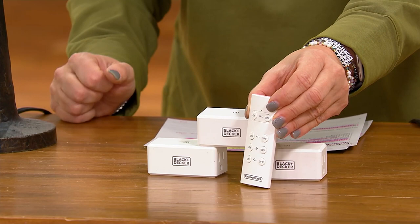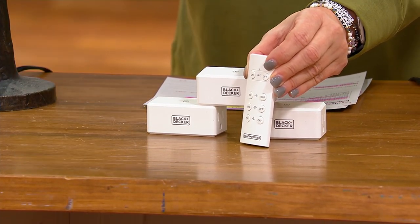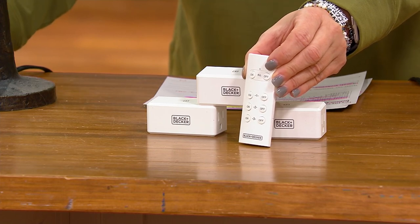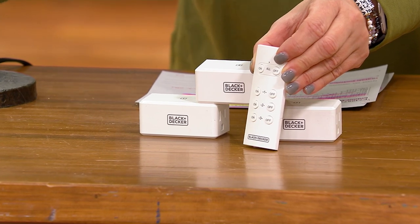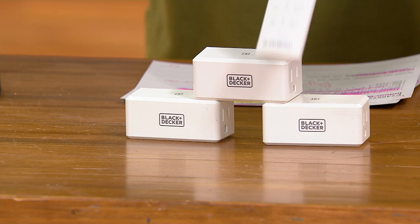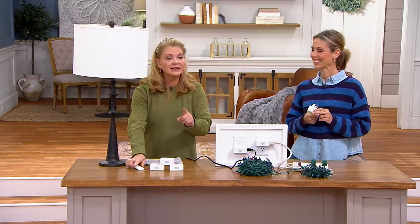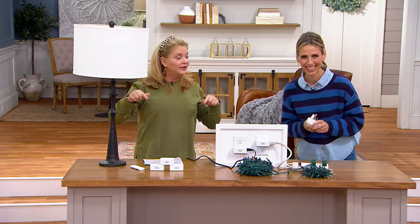It's E240672, and now it's at a clearance price. It was originally $31.49. You're saving $11.51 — now $19.98. The only downside on this is there is no reorder. And I promise you, once you get something like this at home, you're going to want it.